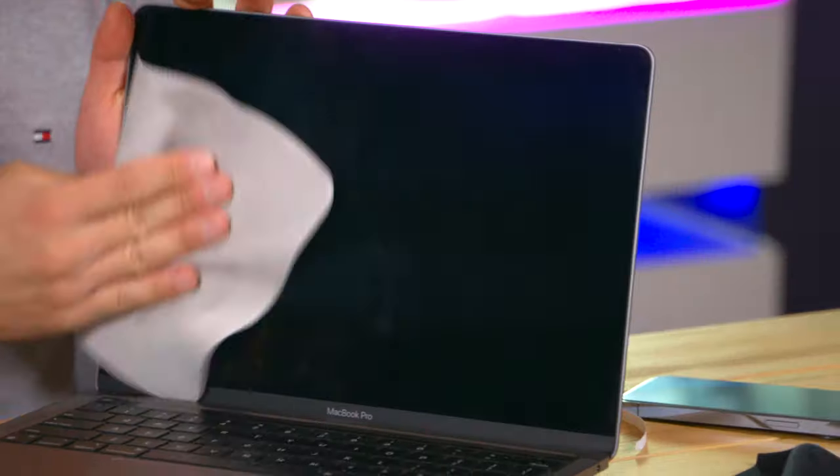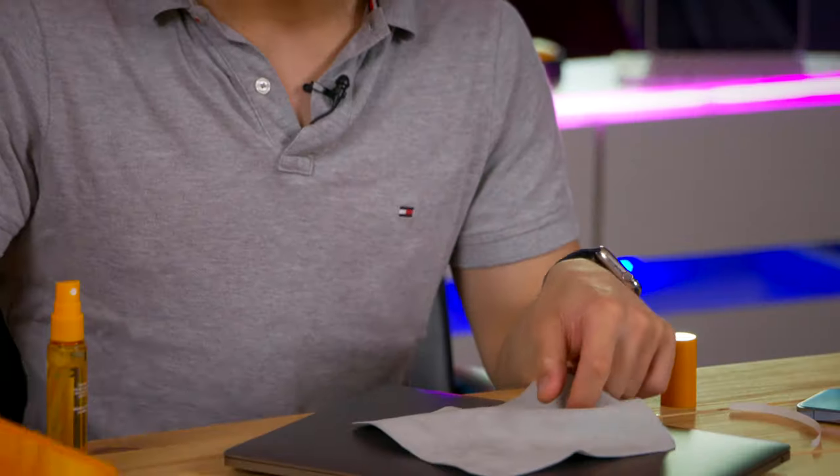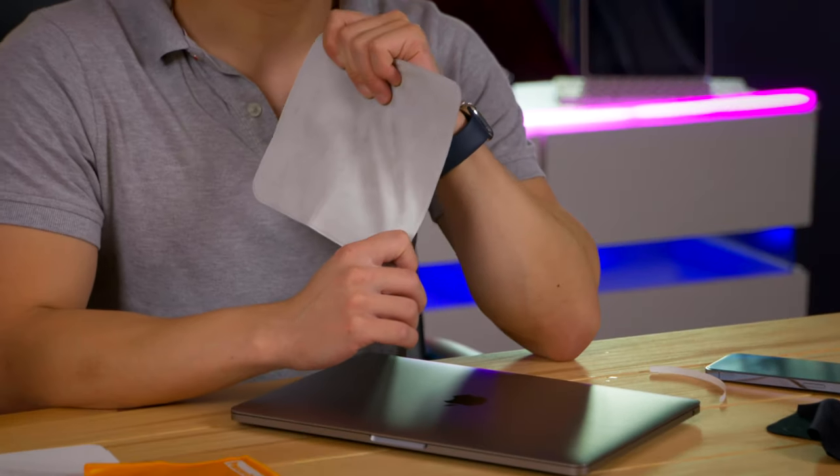So my conclusion basically is: the Apple cloth feels really good quality and is probably a great investment, but it just doesn't clean that well. It's become an accidental ad for Panzer — so Panzer Glass, please sponsor me. Your stuff is great and is better and cheaper than the Apple cloth. Anyway guys, I hope that you liked this little silly video. Make sure to like and subscribe if you haven't done so. Comment: what is your favorite polishing cloth, and would you buy this Apple one? Because honestly, I am a little bit disappointed.